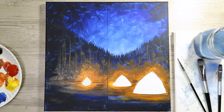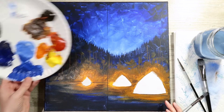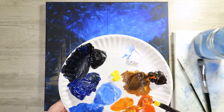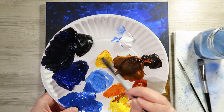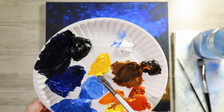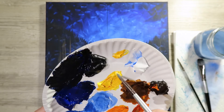Once it's dry, come back and work on some details. Use your medium-sized bright or filbert. Start with the tents and fire — take some yellow and warm it up with just a tiny amount of red to get kind of a French's mustard or Velveeta mac-and-cheese color: a nice warm yellow. Make sure you mix enough. Then take a little of that and add just a bit of white to move it from that mac-and-cheese color to more of a butter color.